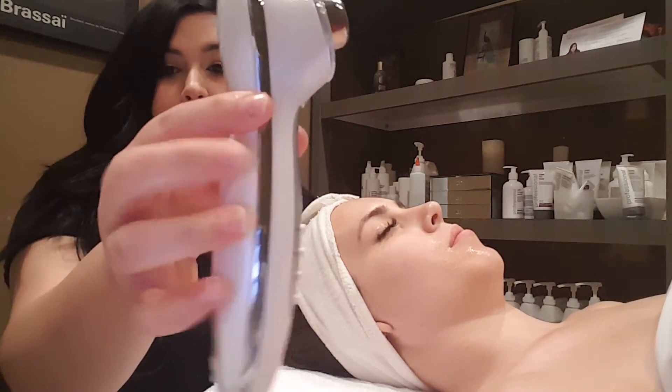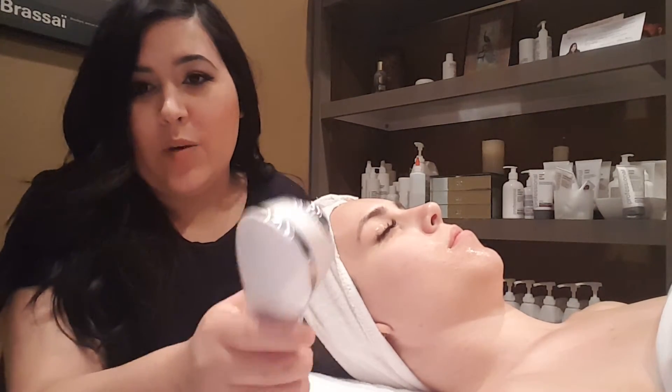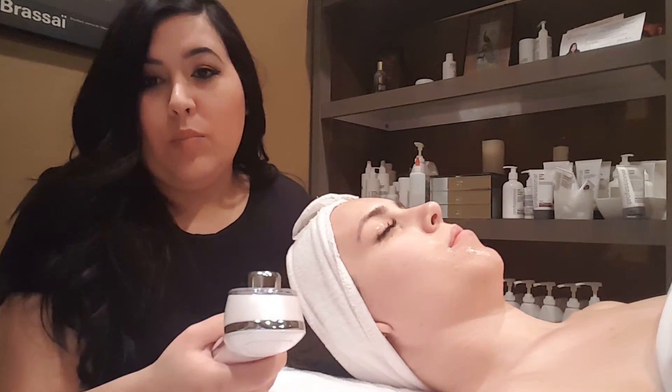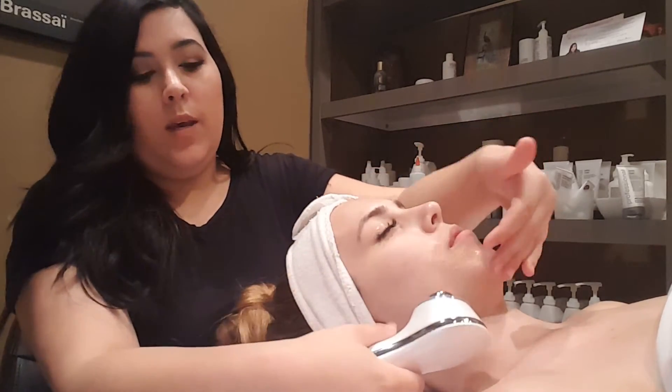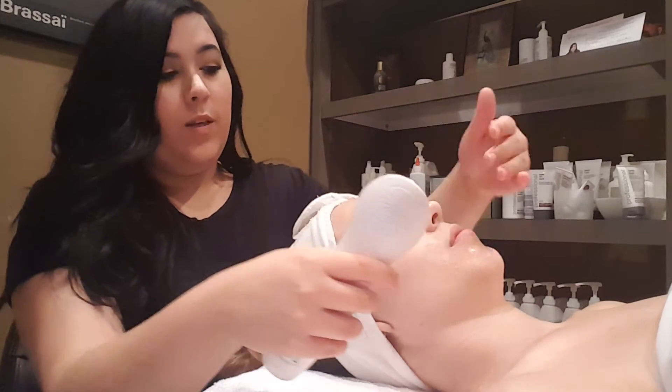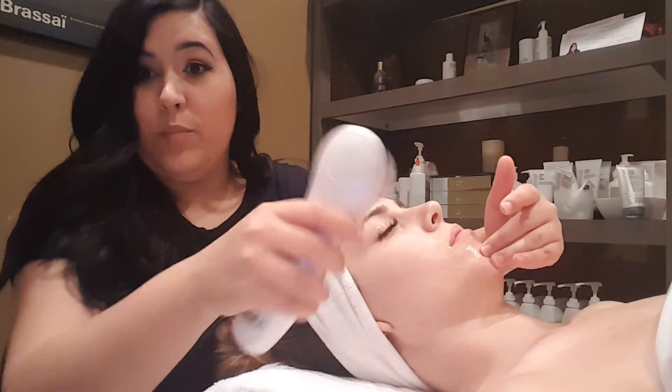These silver sides — you have to make sure you're making contact with those silver sides. This is going to complete the current. We have current coming through to her skin, going through us and traveling, which is why we need to make contact with her skin through ourselves. We're completing that circuit.